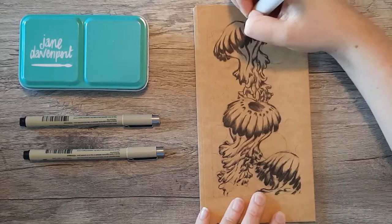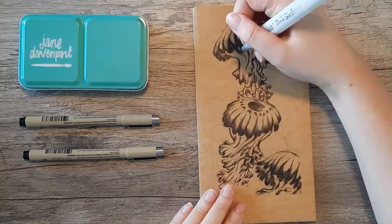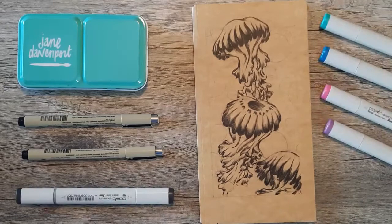Later I'll go back with that 08 Micron and clean up some of the dark lines on the jellyfish, but for now I'm pretty happy with them. I'll take that V06 Copic — I believe that's Peacock Blue — and that will be the background.